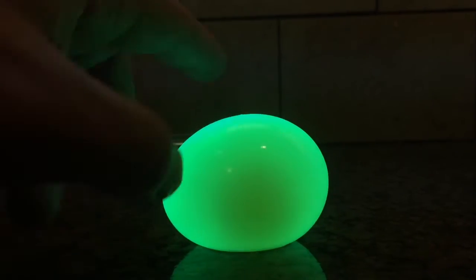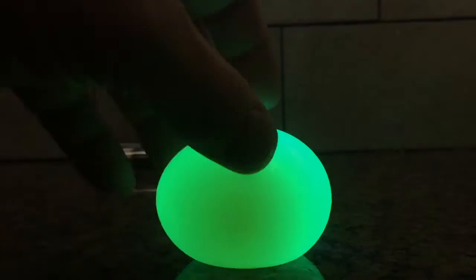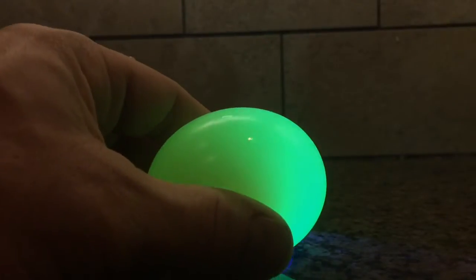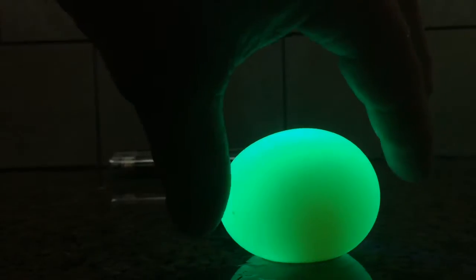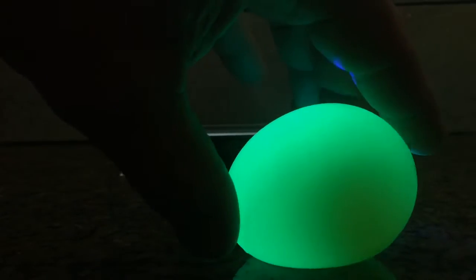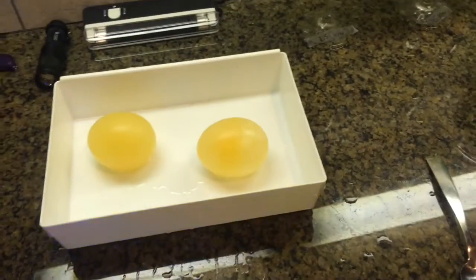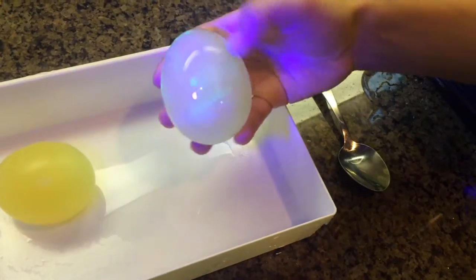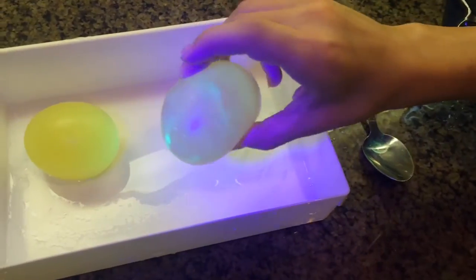It's pretty squishy. Go ahead and grab it, squish it, try not to break it. It's got a little bit of residue from the other one, but look how squishy it is.